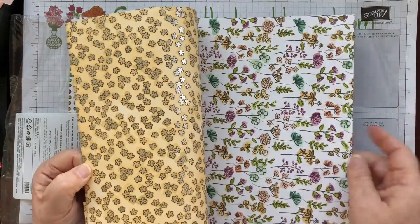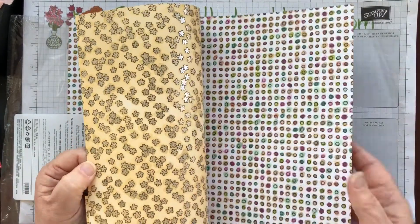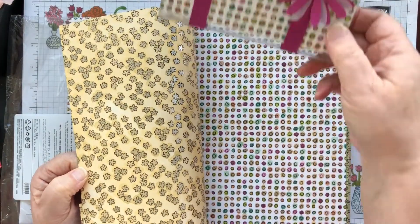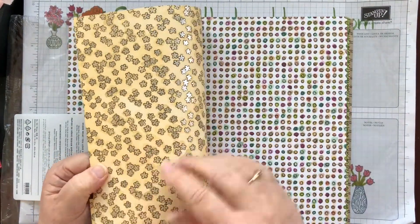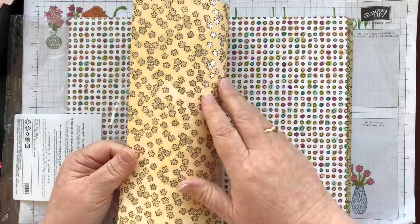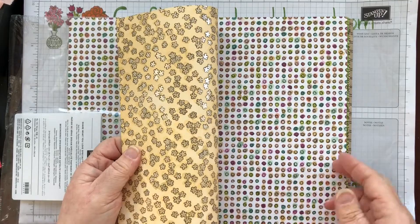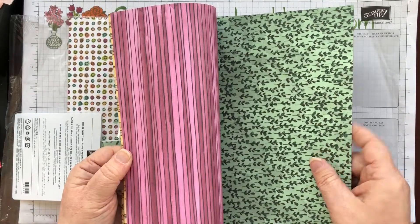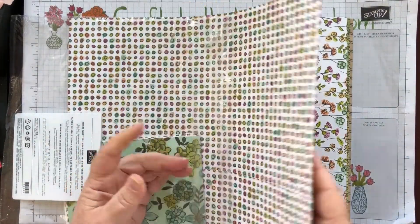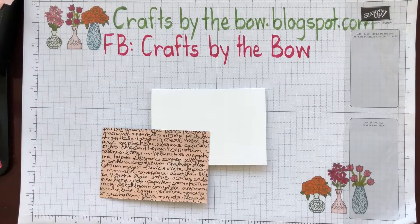This is one of my favourites — this little spring with beautiful flowers. This is the one I chose to make my box bag with. You can see the back of this paper I've chosen: it's got pearlized accents on one side and the other side is plain, but it's so pretty.